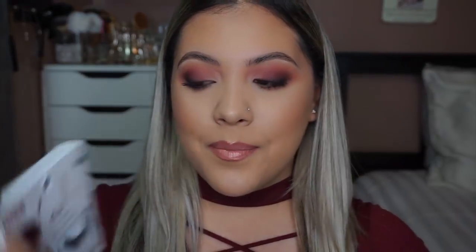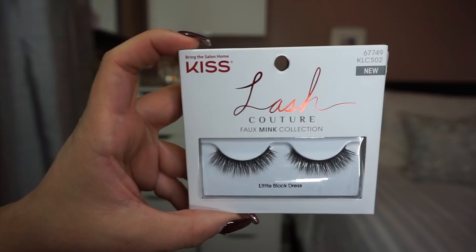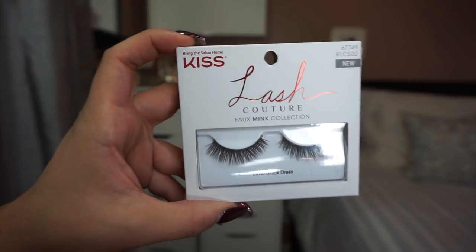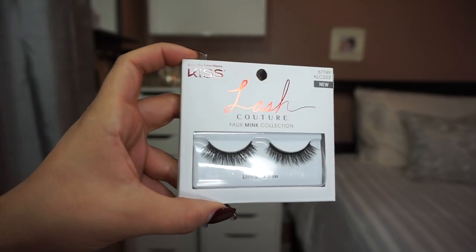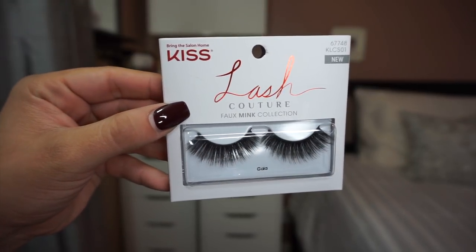I have two pairs of lashes that I want to show you. These are from the Kiss Lash Couture faux mink collection, and you'll see how they just made my look really pop. I really love how they look like real lash hair — super soft and fluffy, instant confidence in a little box. I put a link in my description box so you guys can take a look at all four Kiss lash brands and decide which pair will boost your confidence.